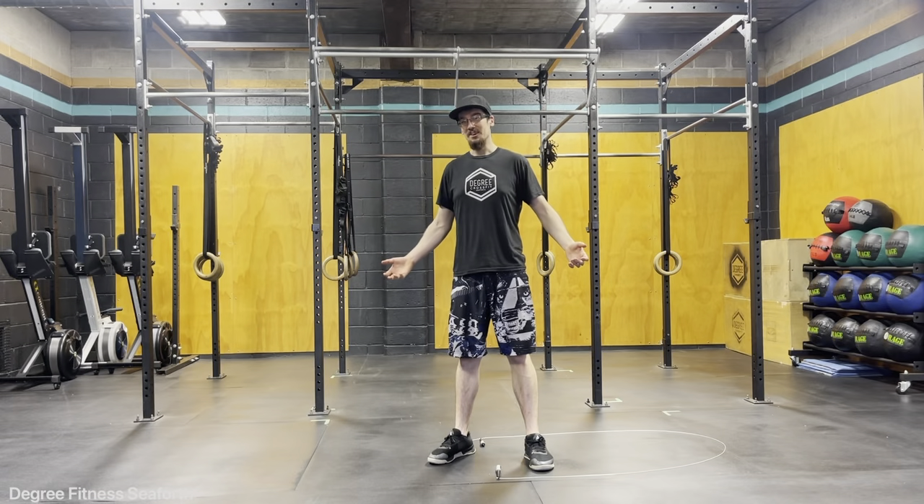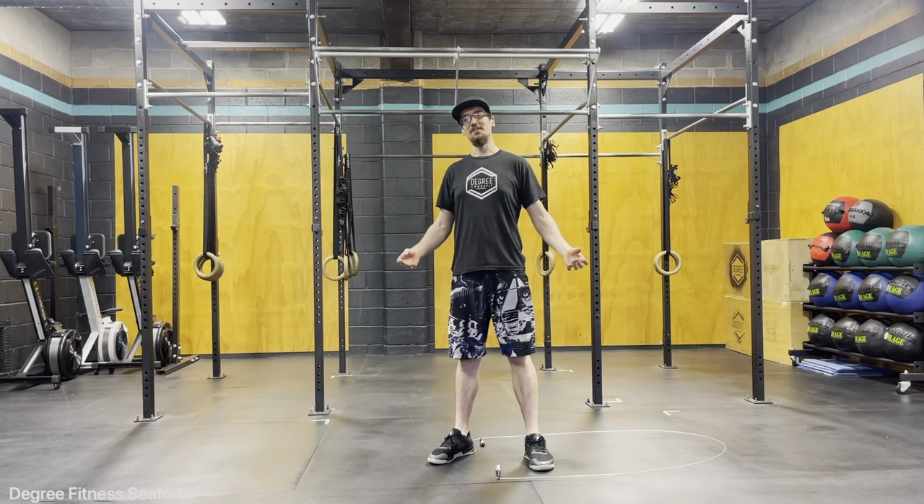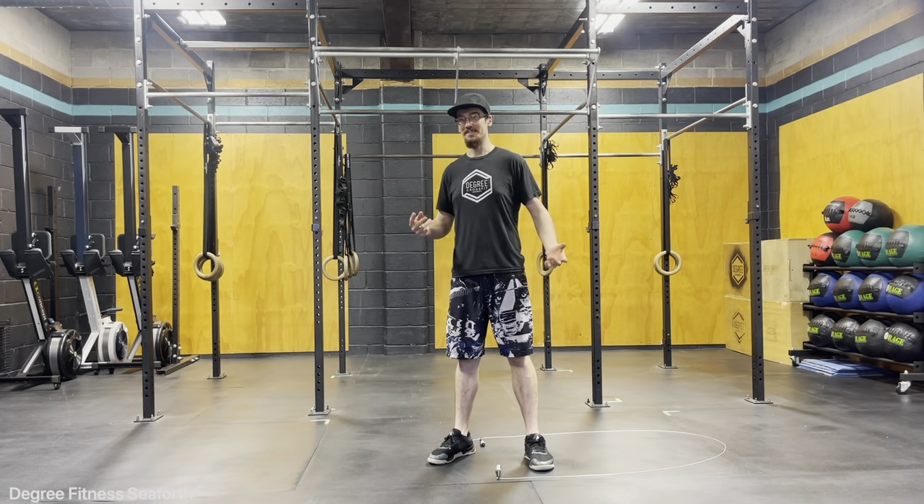Hello everyone, today we're going to go over the double unders. The double unders are a little bit more technical than the single unders, just in that the skipping rope goes underneath your feet twice instead of once in a single jump.